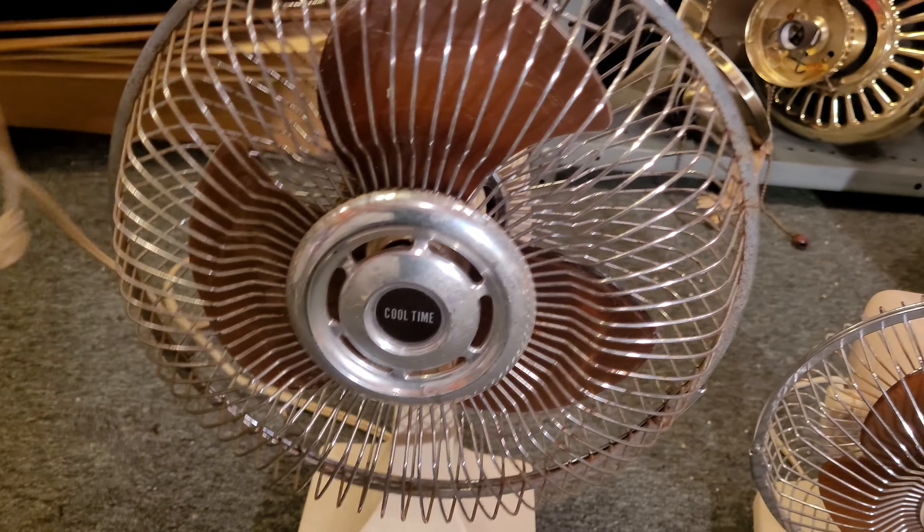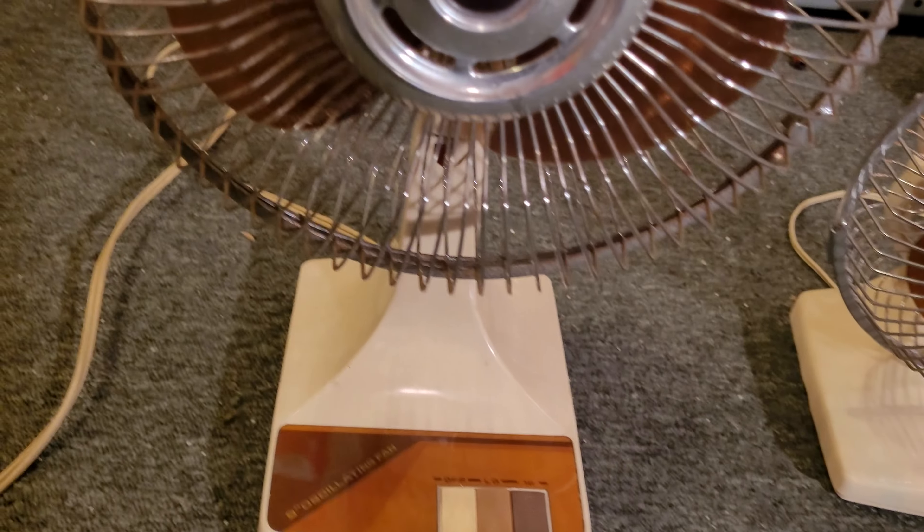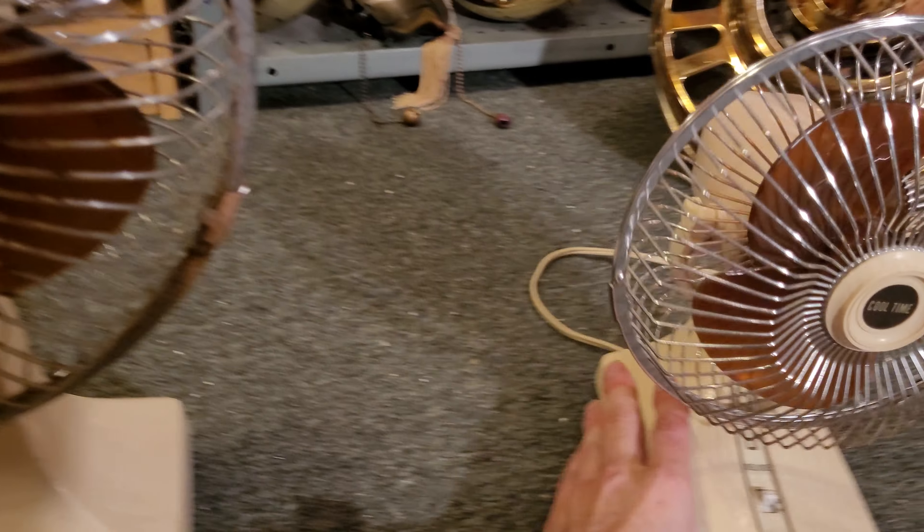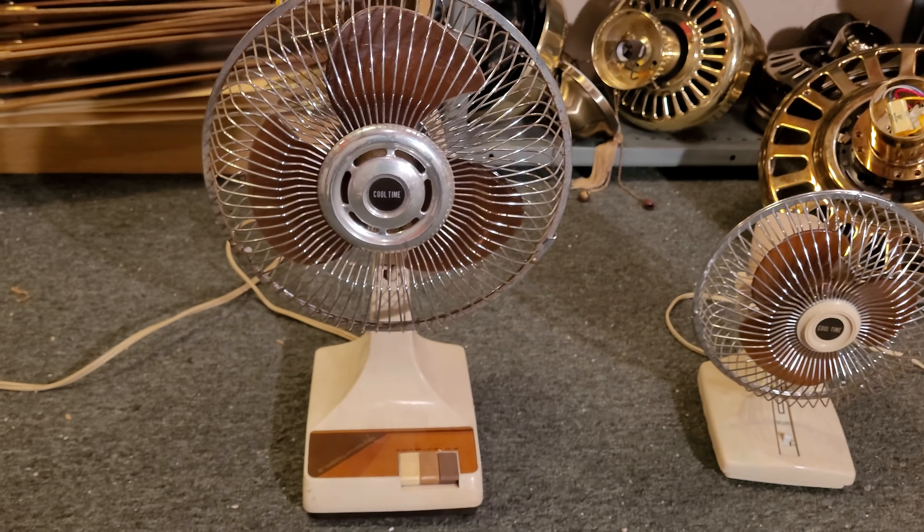I'm pretty sure this is a 90s model, possibly late 80s. Not entirely sure when it's from, but it's an old one, so it's pretty cool.